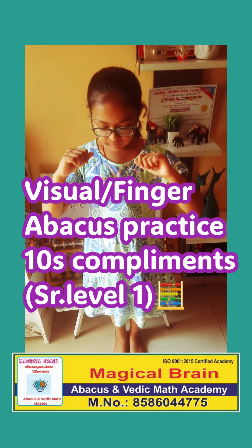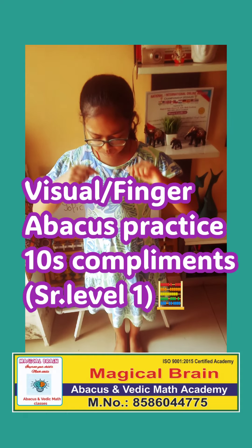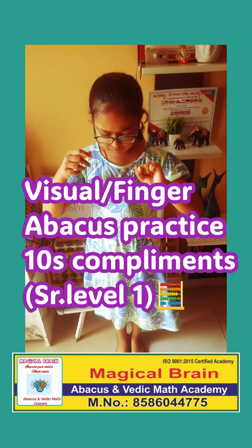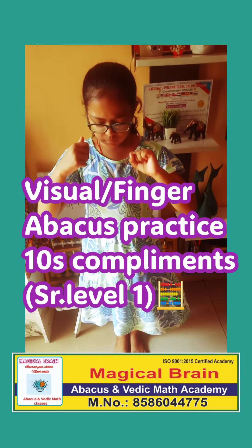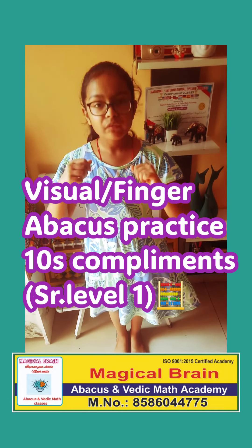One last question. 99 minus 22 plus 3 plus 9 plus 1 minus 50. 40.